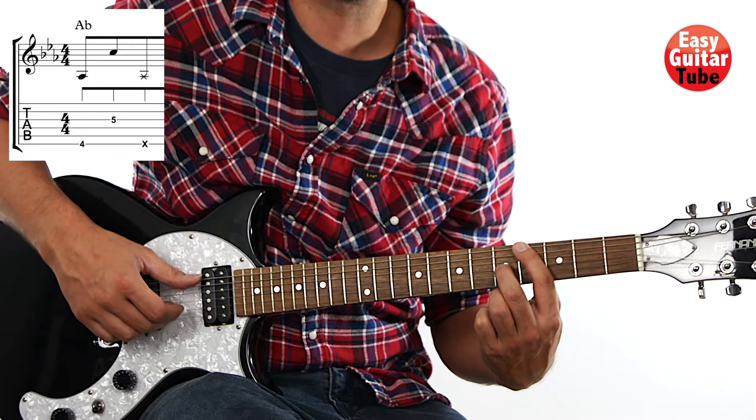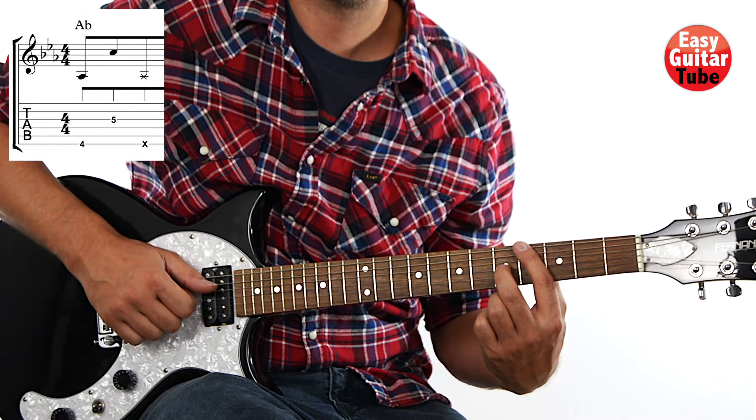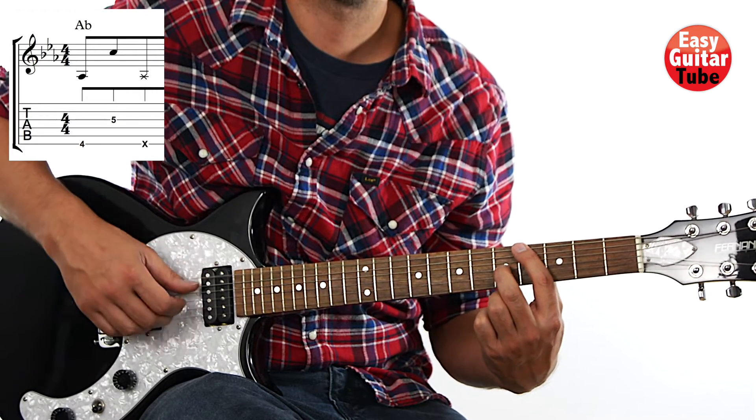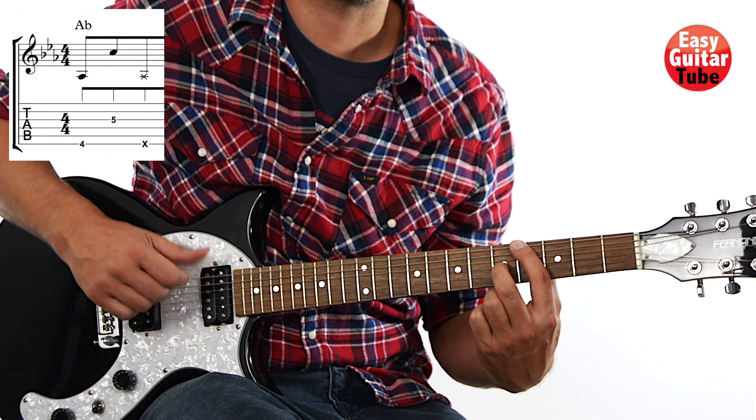Right after we play those tones we lift the fingers and we hit the strings — we slap. And that's the first chord.